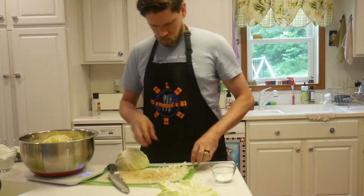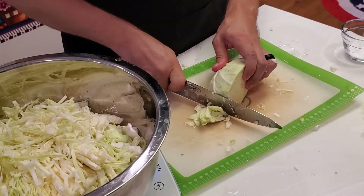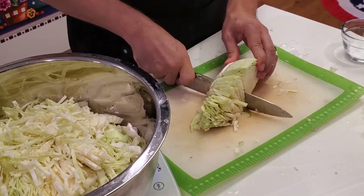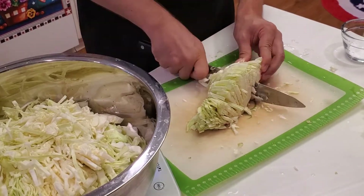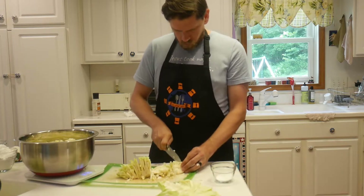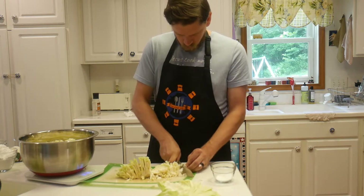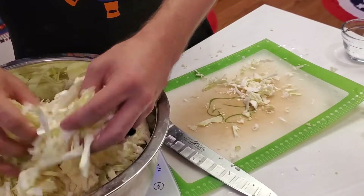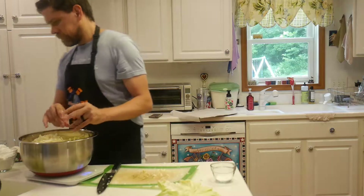Here you can see we are shredding up the cabbage — we have three quarters done and we're on our last quarter. You just want to make those fairly thin slices. The cabbage will naturally kind of fall apart and shred as you go. Pull it apart as you're putting it into the bowl.